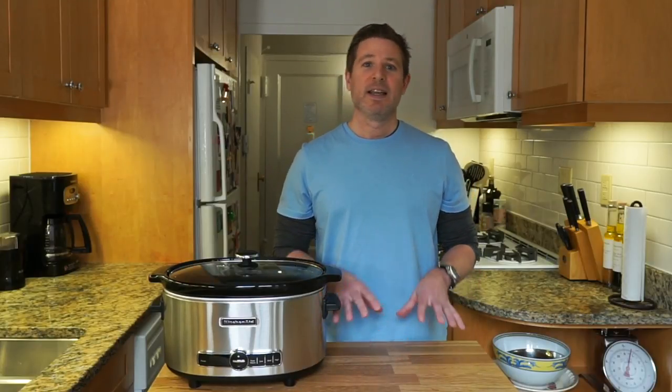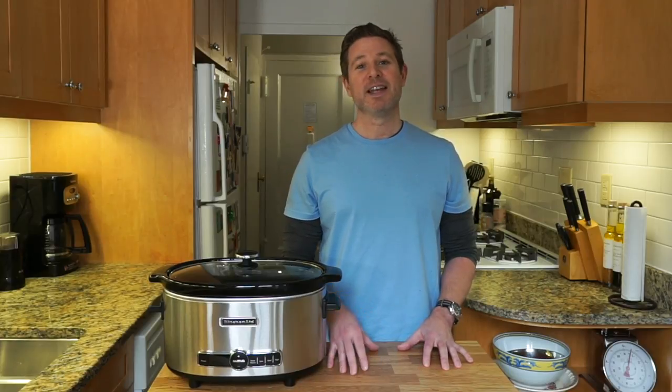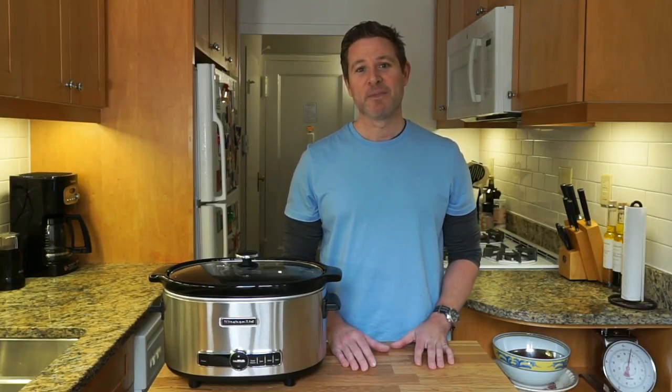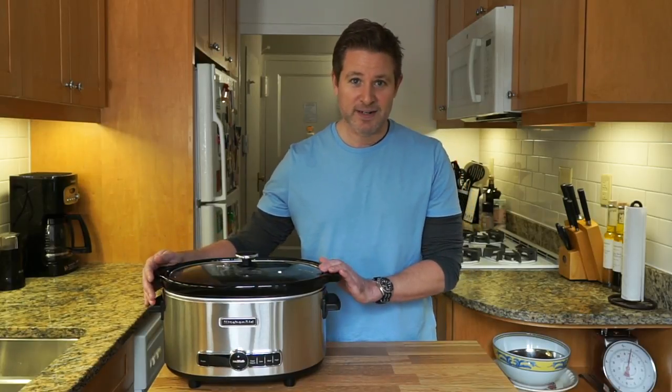Hey everyone, welcome to the show. If you know the old expression, don't look a gift horse in the mouth, well today we're going to do exactly that. We're going to take a look at one of my Christmas gifts — this right here, this slow cooker.